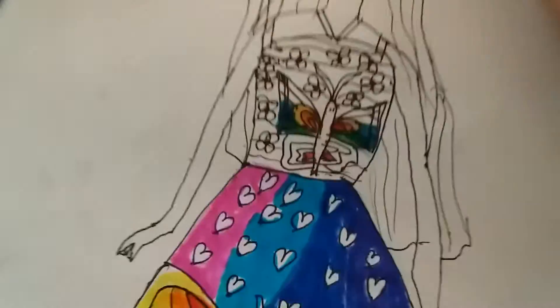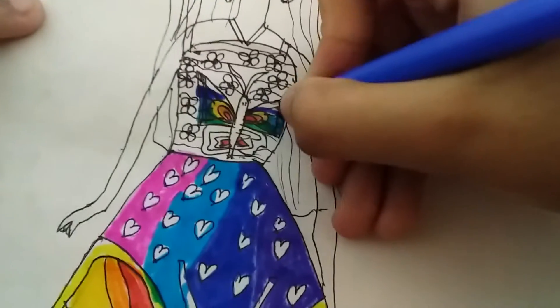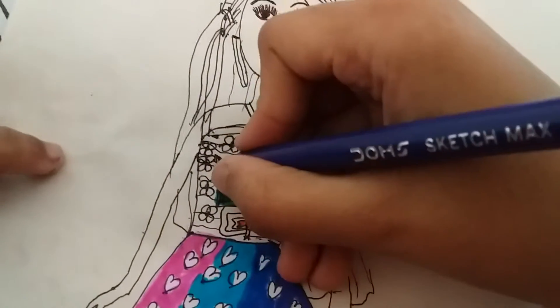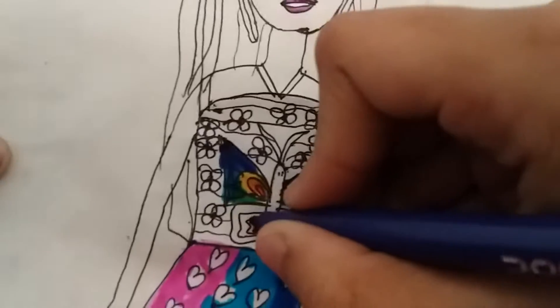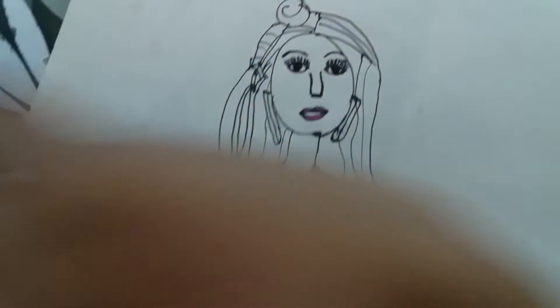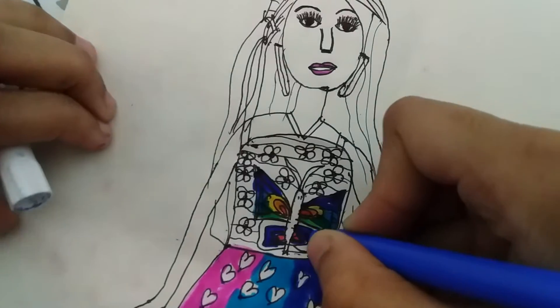Now I'm coloring this top butterfly. So I'm going to get some dark blue, like this way, and some purple. And same over here, I'll use some purple. This time I'm not going to use rainbow color. Some purple, some kind of like a dark blue.